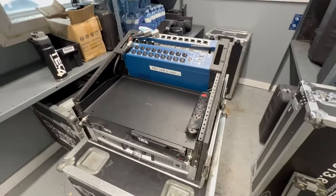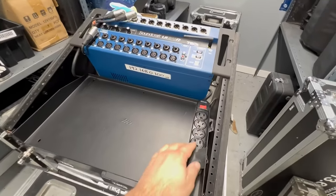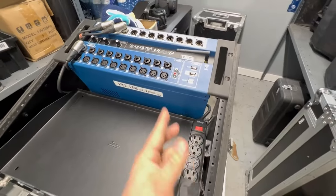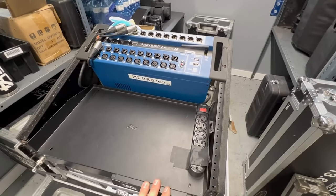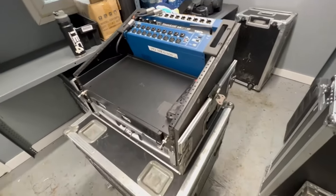We'll make a different video on that. I have this little power bar here — I kind of use it as a switch just for my DJ lights when I'm lazy. If not, it's just to charge my laptop or something like that.